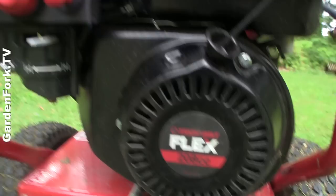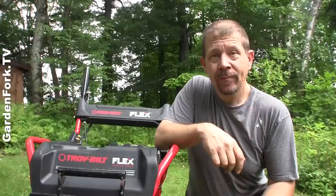Oil is easy to change. Dipstick. We've got a prime, we've got choke, safety switch, 208 cc's — more than enough to mow your lawn and run all the other equipment that it has.